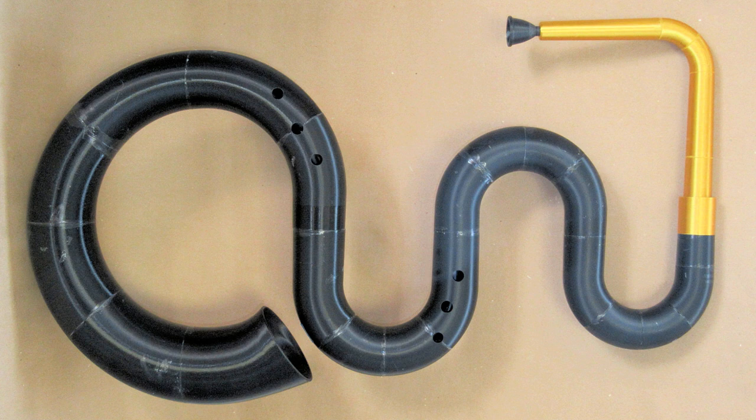This particular original serpent is regarded as a good playing example. Mark Witkowski of Imperial College London collaborated with Bate curator Andy Lamb on a project to scan and design 3D printing files to replicate this instrument.